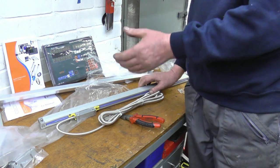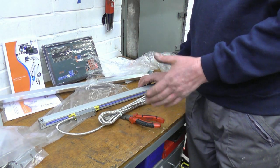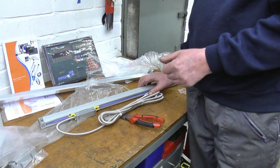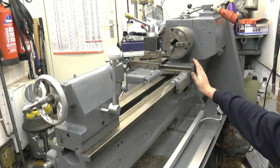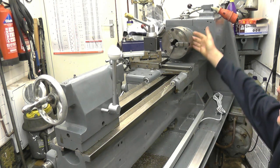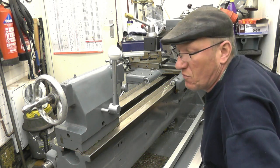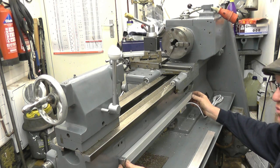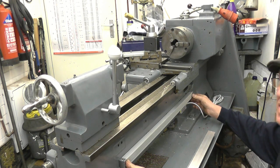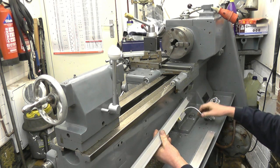It's going to be the cross-slide one that's going to be interesting - that's the one where we're going to have to make brackets and fabricate bits and pieces to make it fit right. I've moved the carriage all the way up as far as it can possibly go - if you had a face plate on and were skimming something, it can't come any further back than the tailstock. That gives a load of room to mount the scale, which obviously goes that way around with the wire pointing towards the front.